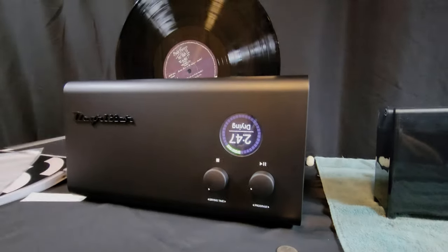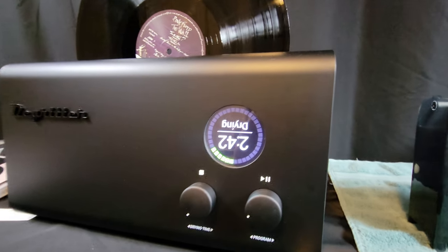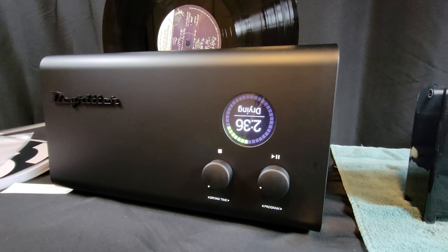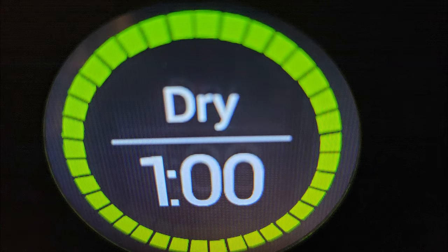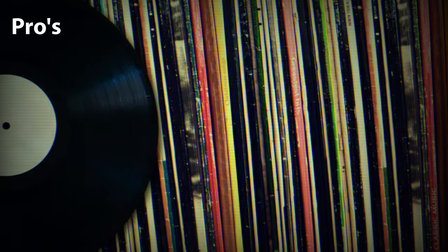After the first few days of using the DeGritter, the display started to malfunction. It would randomly occur without warning. The only way to fix it was to reboot the DeGritter using the power switch on the back. Another random problem was the display showing vertical lines that would gradually clear up without intervention. Both display issues were regular enough that I had to request a refund from Music Direct and return it.